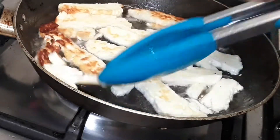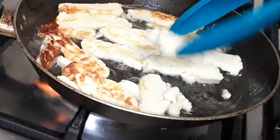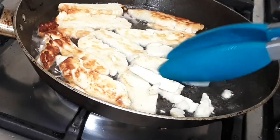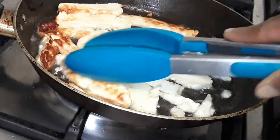Cook them on medium heat, not high heat. As you can see they start getting a bit brown — don't worry about that. Just don't leave the pan; keep turning them over until they are ready to remove from the pan.